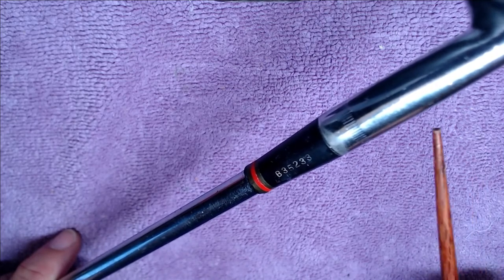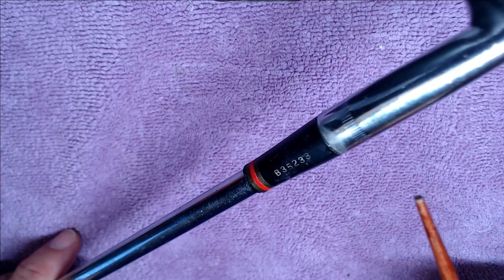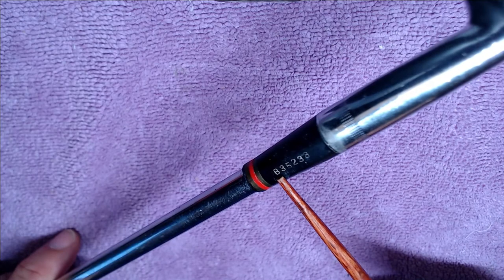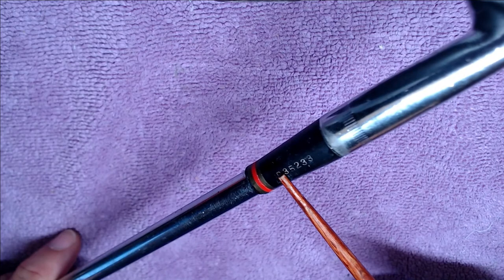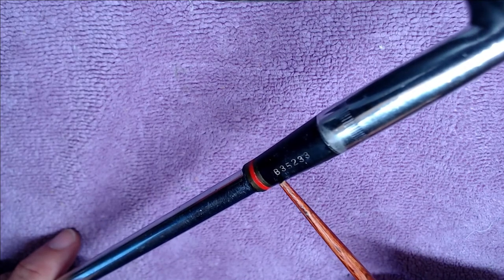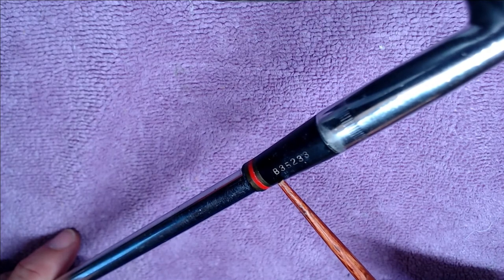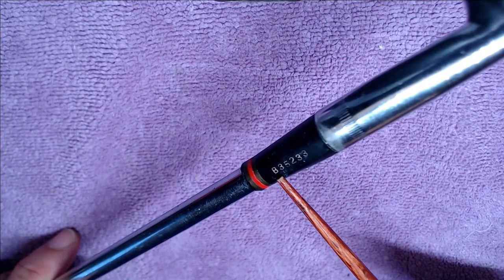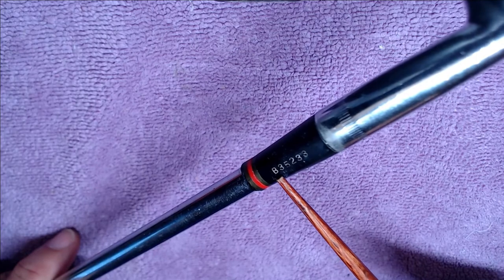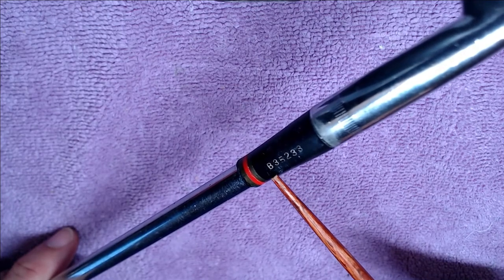On the ferrule you'll see a series of numbers and one letter reading vertically down the ferrule. The only alphabetic character is the first slot, which is B for Bravo. B stands for the month the club was assembled — in this case B would be February, A being January, C being March, and so on. That's a good rule of thumb, though not 100% reliable, especially for clubs not in serial production like one-irons or two-irons, which have a tendency to wander outside the 12-digit range, and there are special circumstances where you could see the 13th, 14th, or 15th letter of the alphabet.